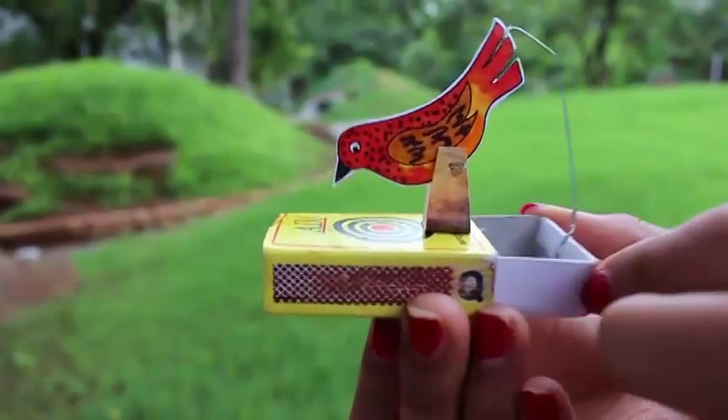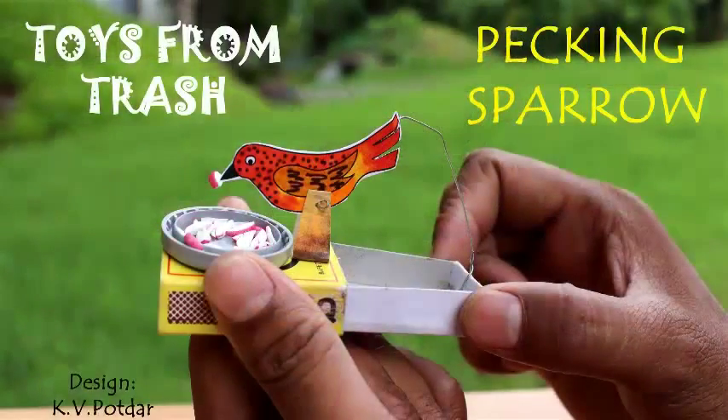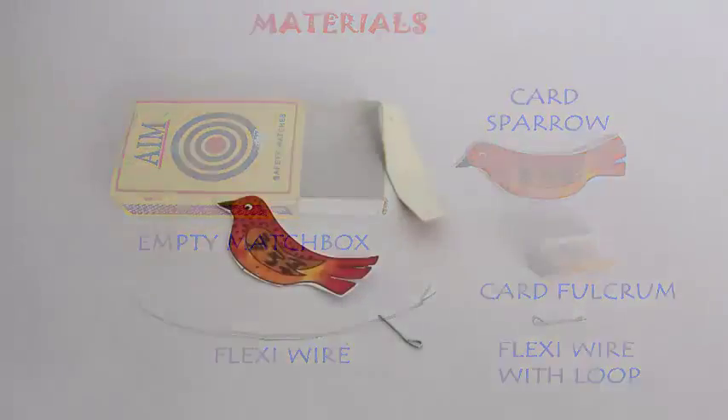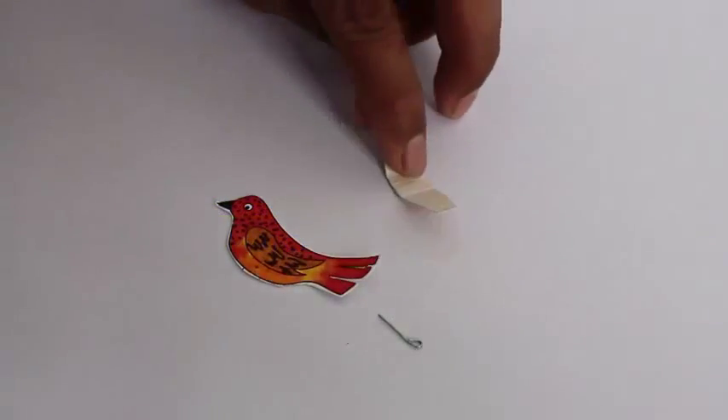Have a look at this very beautiful pecking sparrow. To make this pecking sparrow you require a matchbox, a bit of flexi wire, a card fulcrum, and of course a sparrow made from card sheet.